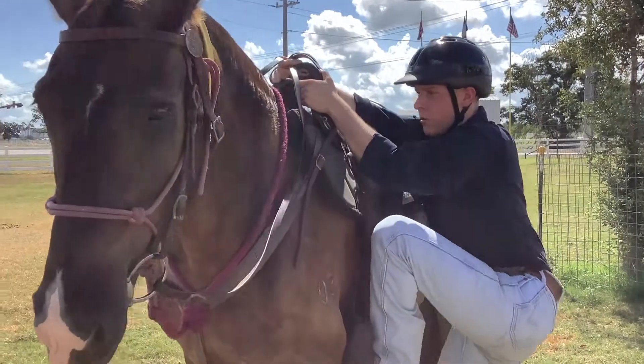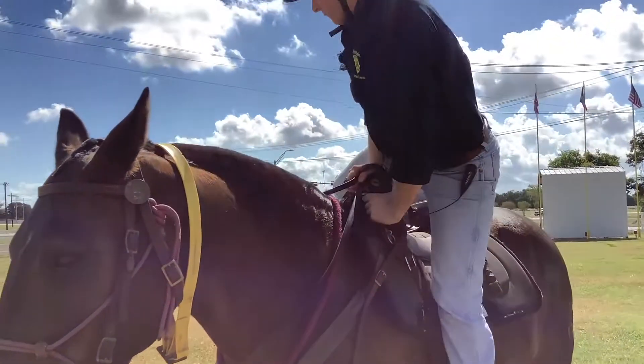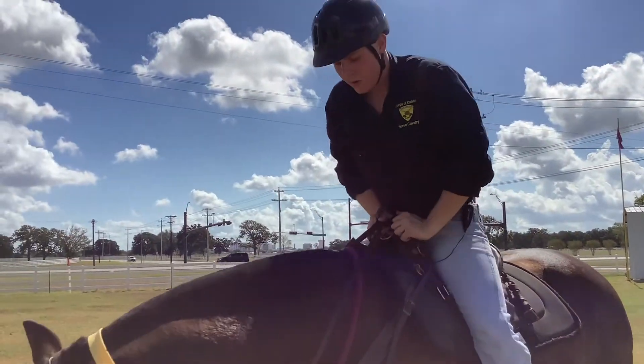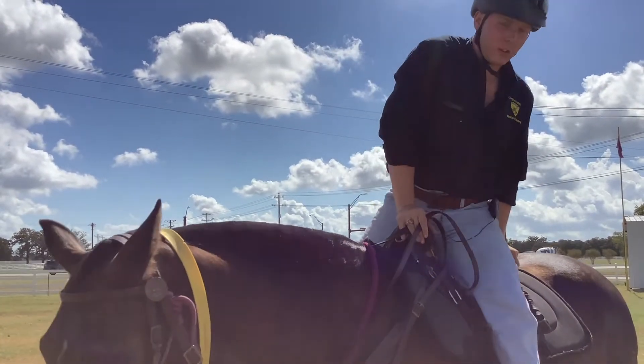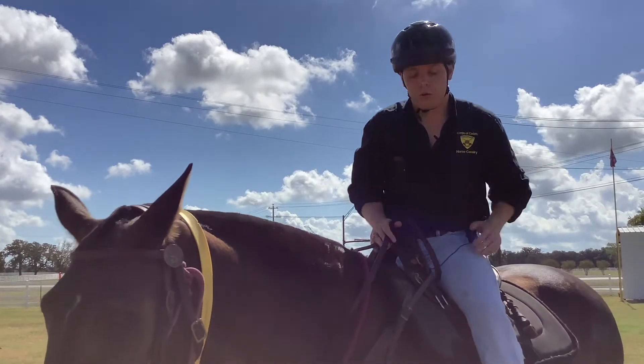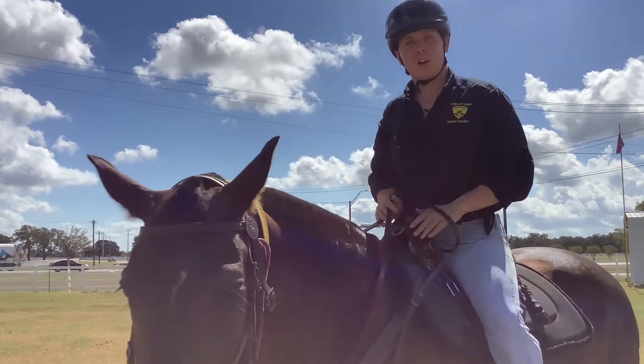We're going to go one, two, three, and then up and over. It's really important that you swing your back leg over — make sure that you don't hurt or kick the horse, because that's going to tell them to go forward. Get your other foot in the stirrup and now you're ready to ride.